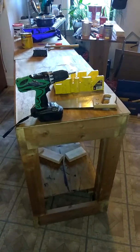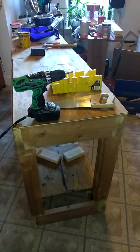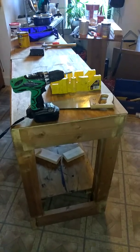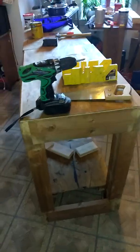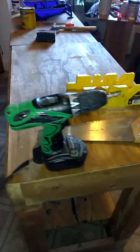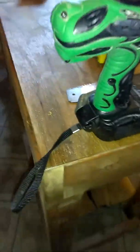Alright guys, I hope all is well with everybody. I'm building a six-foot stand for my six-foot long aquarium. I have a question. This is the design right here. In the back, what you see is my tools — excuse the mess. I'm reinforcing each corner with two-by-sixes.